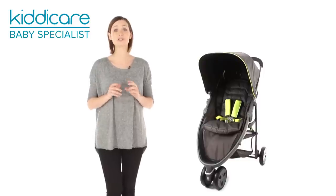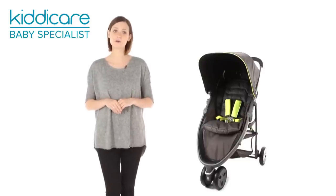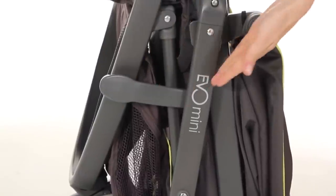It can be easily folded using just one hand and boasts an automatic lock to keep it firmly closed for easy transportation.